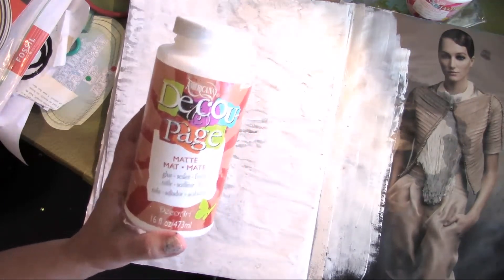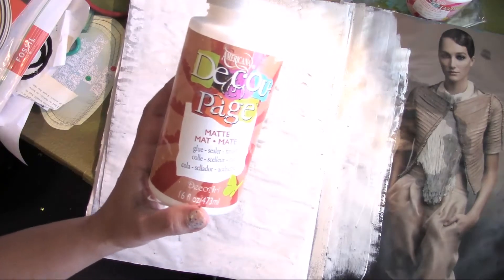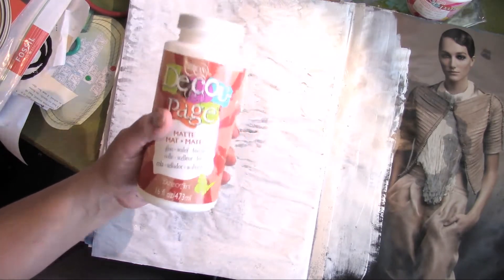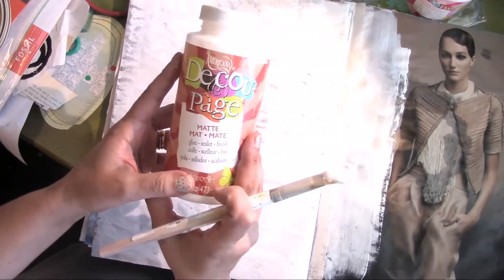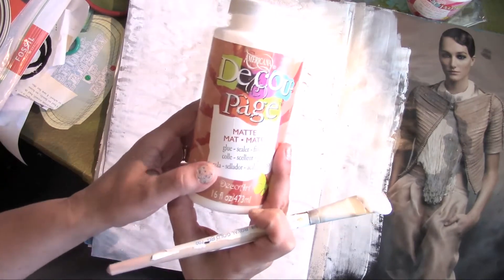The DecoPage Matte does make my pages stick, which is the only drawback. So this might be good for crafty stuff versus something you're going to put in a journal that might stick together. This might work well on a canvas — if you're going to decoupage something onto a canvas, this might work better.